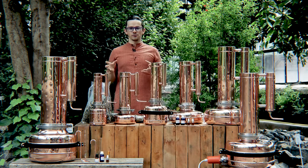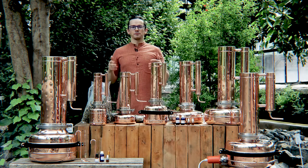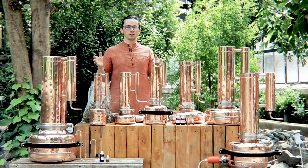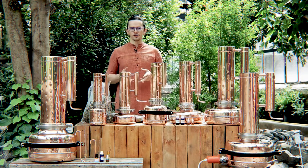Hi friends, I'm Yuri Zhukov from Ukraine. I'm founder of Copper Pro brand and we are producing different stills for essential oil extraction and hydrosol.